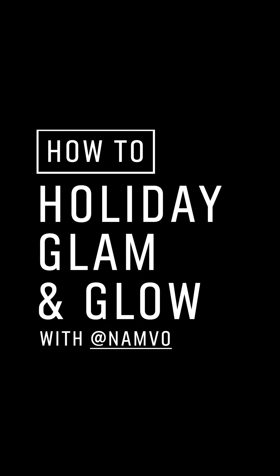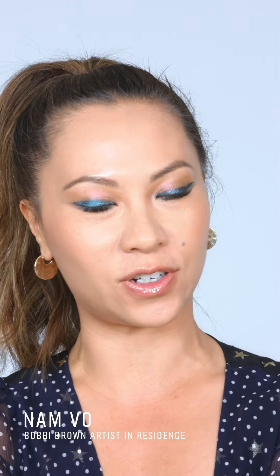Hi everyone, I am makeup artist Nan Vo, and today I'm going to demonstrate how to do this holiday glam look. Please stay tuned.